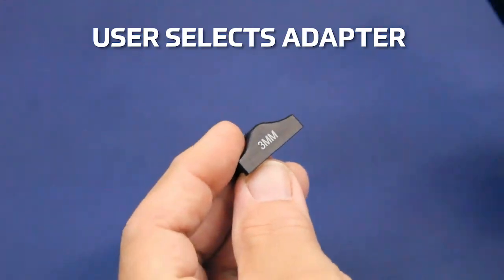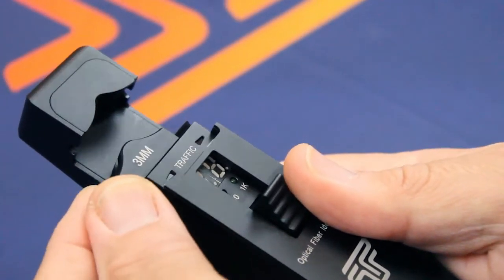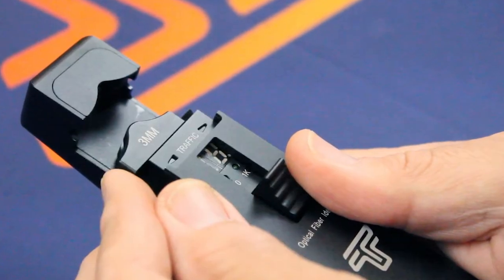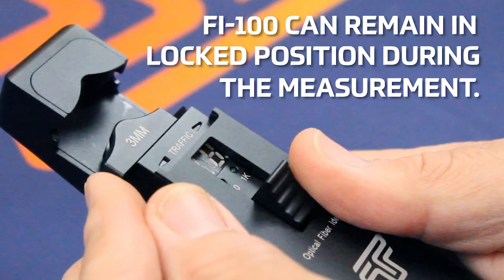The user selects the appropriate adapter for their cable and inserts it into the fiber identifier. Engaging the trigger initiates the measurement. The FI100 can remain in the locked position during the measurement.